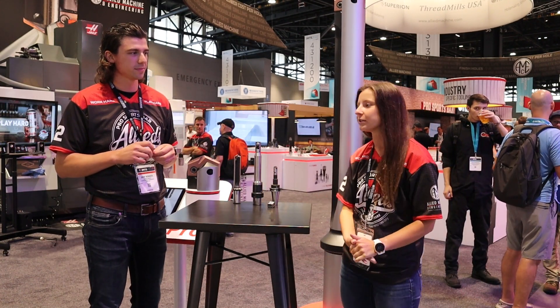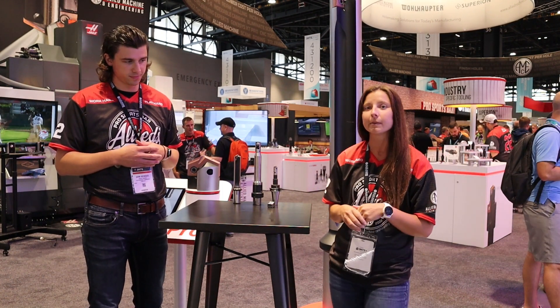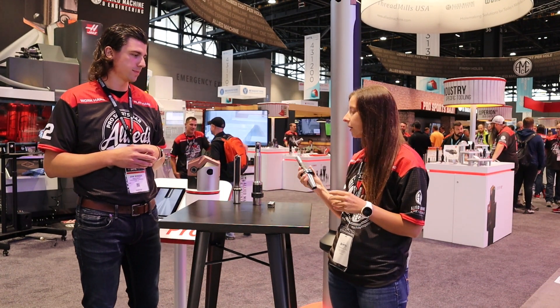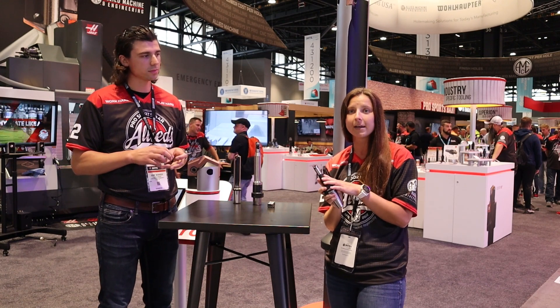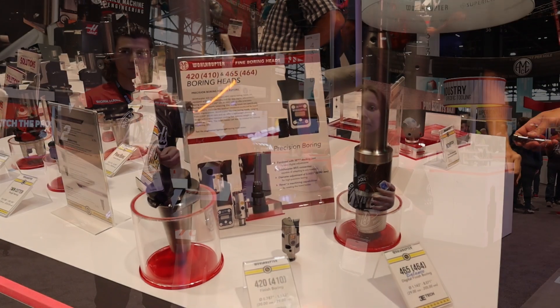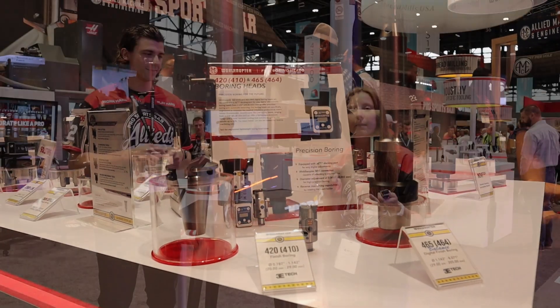We are excited to introduce our brand new fine-boring tool. We've had a wide variety of fine-boring tools up to this point, with internal digital as well as analog. Now we are happy to introduce our new 3e-tech fine-boring tool, going as small as 20 millimeters. This here that I'm holding in my hand is actually the smallest digital boring tool in the world with a peripheral cutting edge — a really amazing fine-boring tool. It uses the 3e-tech digital module, making diameter adjustments much easier and simpler. You don't have to worry about the small vernier scale that's hard to see.